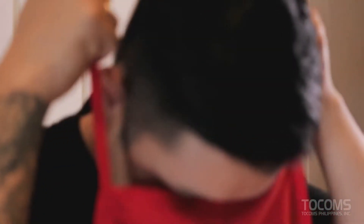At this very moment, I'm very excited because I'll be using world-class quality and reliable Koizumi kitchen appliances. So join me and let's create a delicious yet very easy recipe using Koizumi small kitchen appliances.